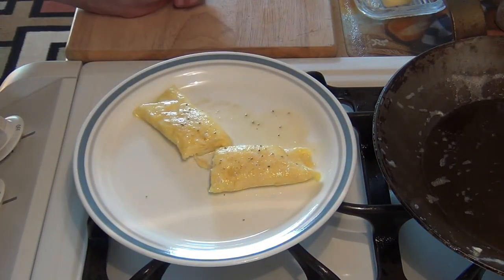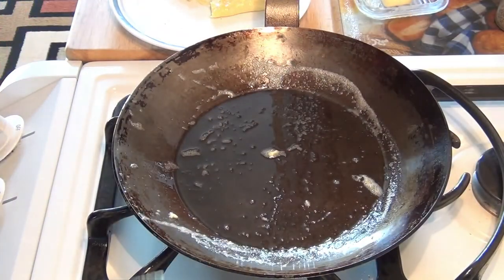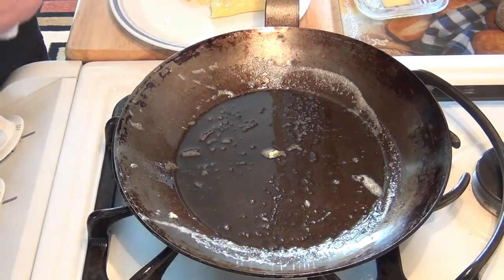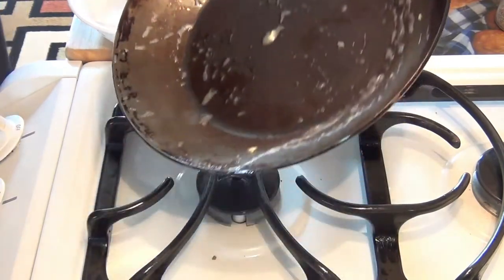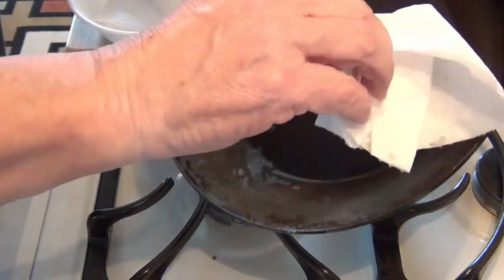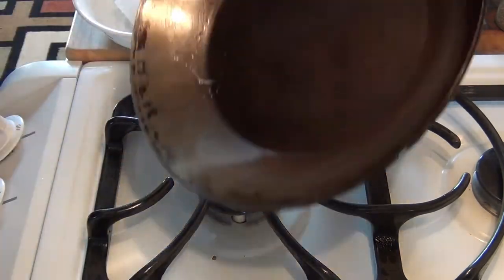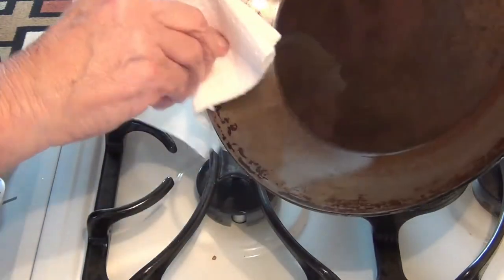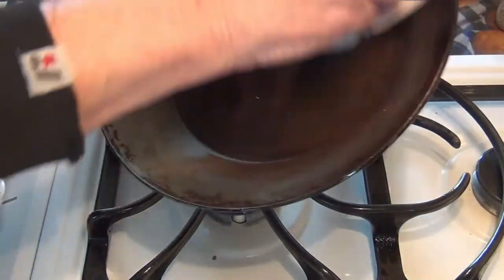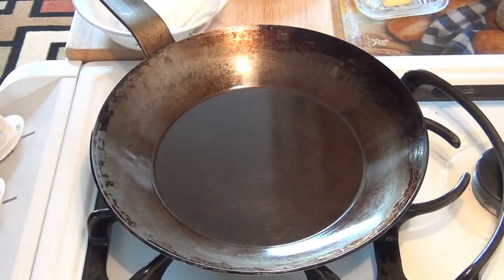Thanks for watching. If you have any questions put them down below, and I'm going to have a few more videos on using the Matfer Bourgeat carbon steel pan. Before I go, I'll show you how I clean this pan — I usually use a paper towel, just pick it up and wipe it down like this. Take a second paper towel and just wipe it out. I don't need to put water, I don't need to put it in the sink. The oil and the butter that's left in it will keep it from rusting and just keeps it in great shape.